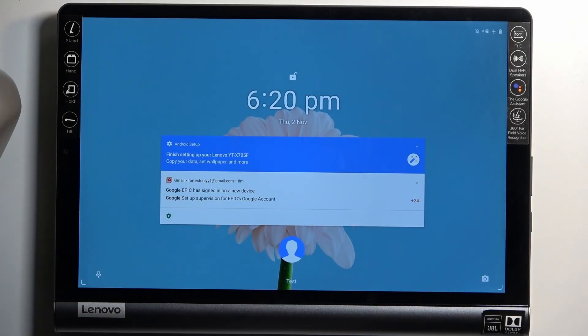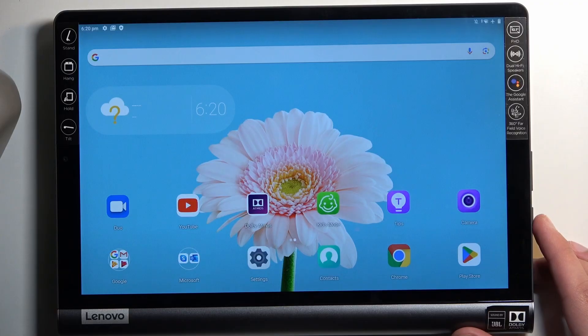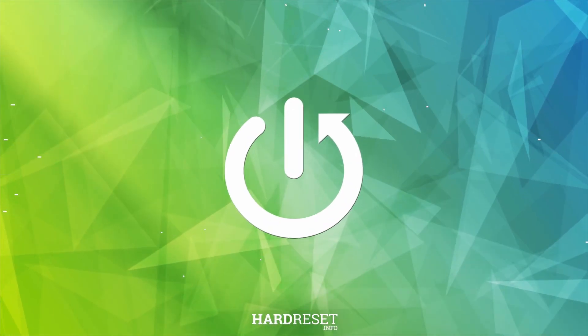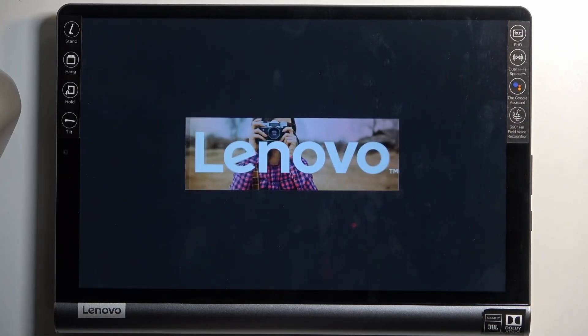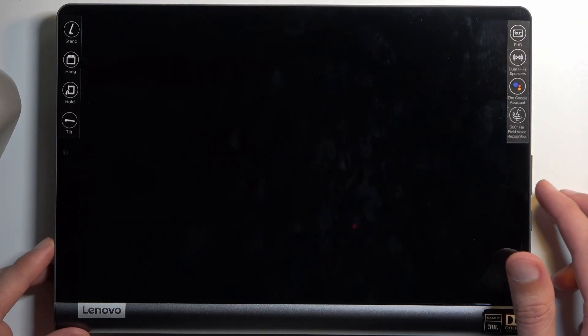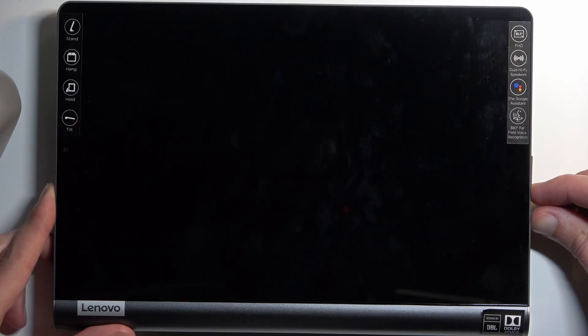Welcome. This is a Lenovo Yoga Smart Tab, and today I will show you how we can boot this device into fastboot mode. To get started, hold your power button and select power off. When the device turns off, hold your power button and volume down at the same time, which will put us into fastboot mode.